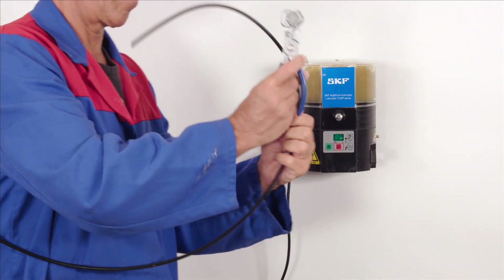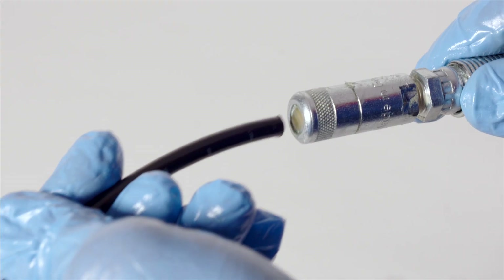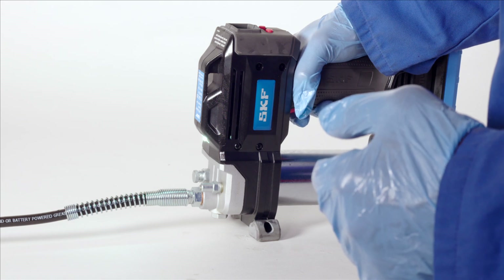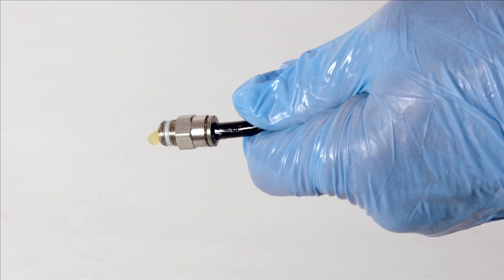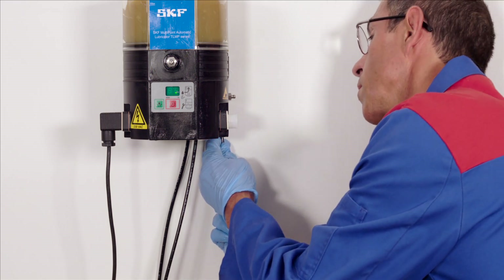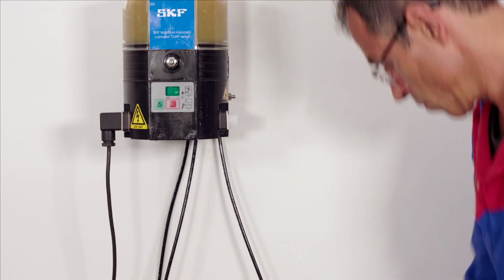Next, measure to each lubrication point and cut the plastic pipes to the correct length. Apply the grease gun to the plastic pipe on one end and pump until the grease emerges from the other end. The filled pipes can now be connected to the pump unit on one end and to the lubrication point on the other end.